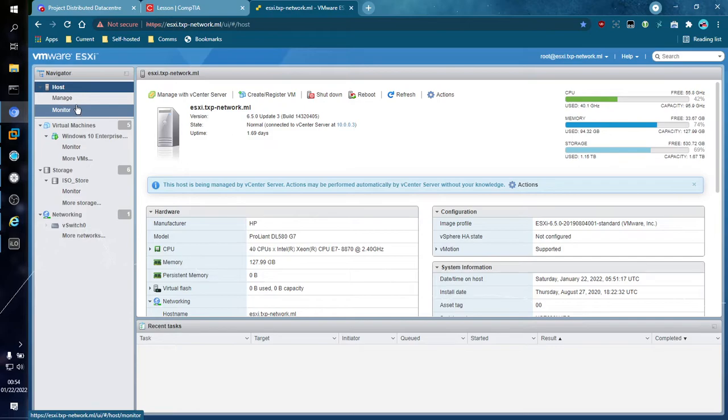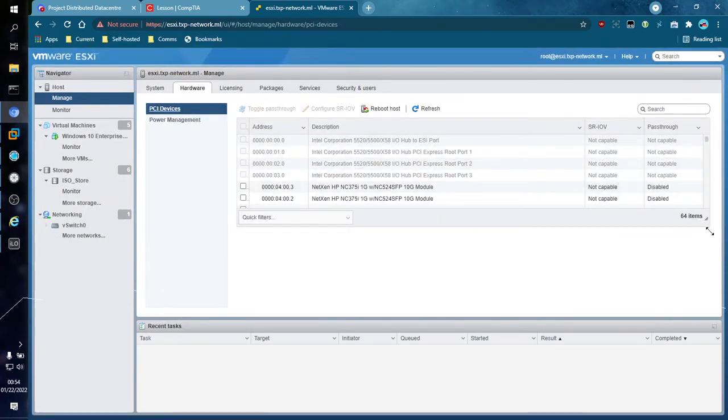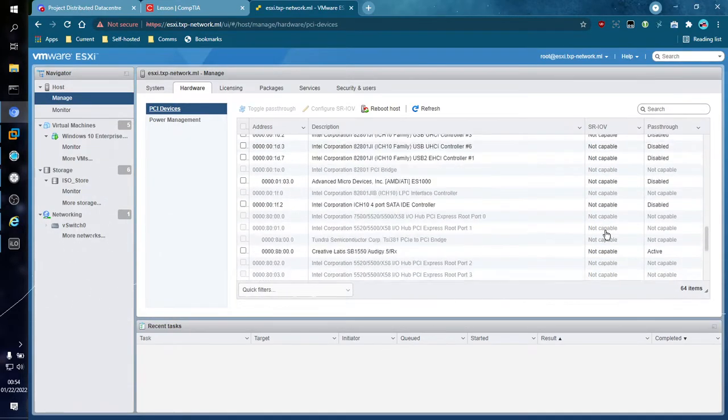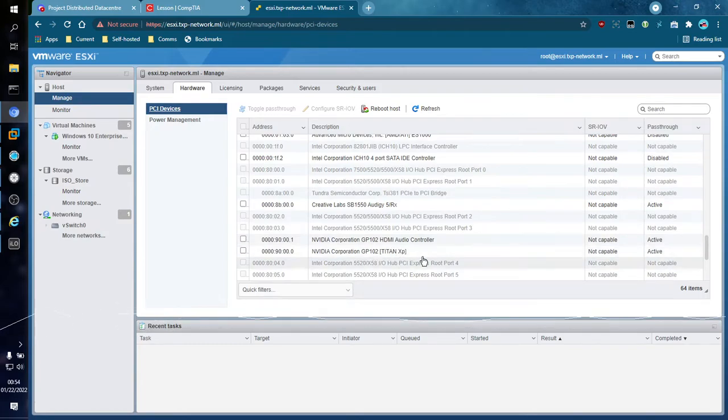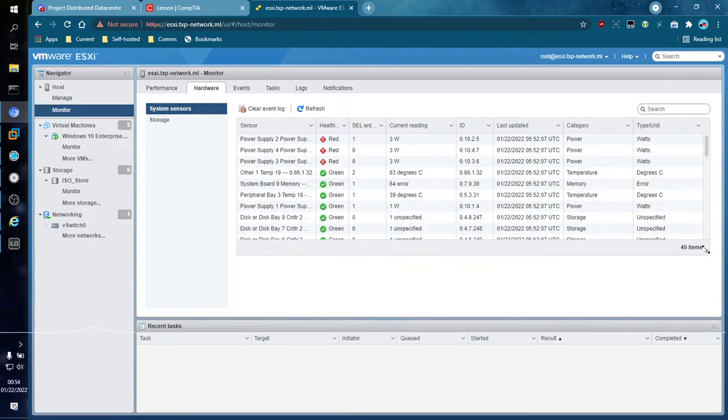We also have Manage, Monitor, and other important settings. Some of the big settings a lot of people tend to use: if you go into Manage and then the Hardware tab, then PCI Devices — this is where you configure PCI passthrough. So if you have new devices that you want to pass to a VM, such as a GPU, a NIC, or anything like that, it is going to show up in this list. I have already activated a few. From here you can also monitor system sensors, storage, and similar items.